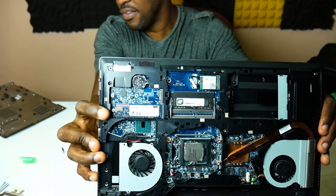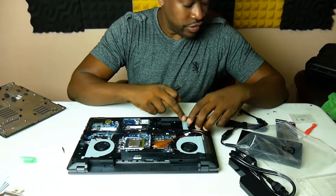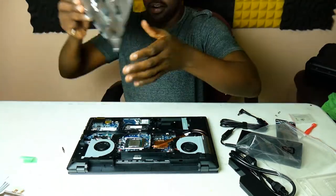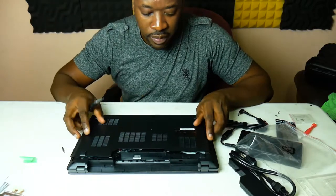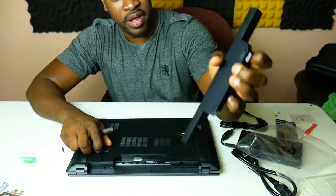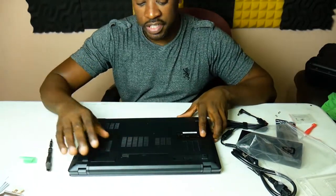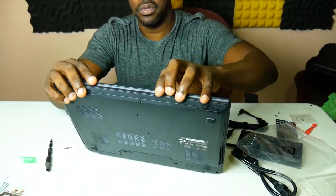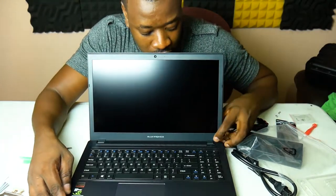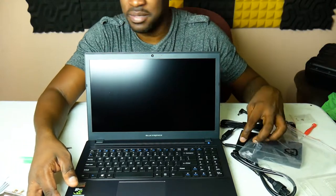The RAM is in. We got this drive in as well — hopefully that's the right slot. I have the other drive for it but I'm not going to deal with that here, I just want to see if this boots up. Let's put the bottom back on — small battery, small wire. Let's see if it comes on.